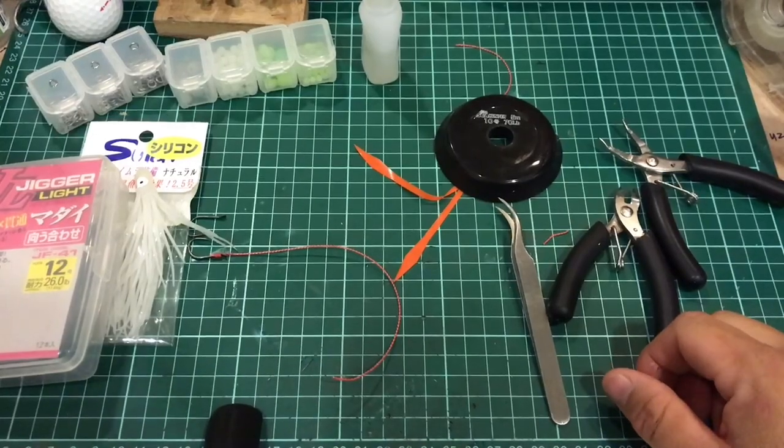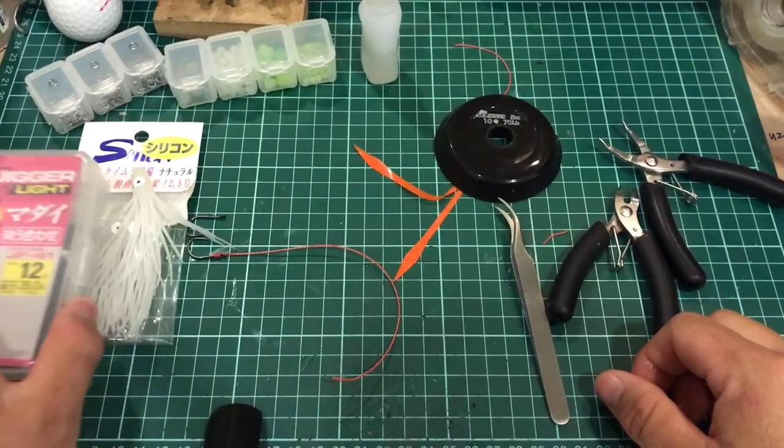Hi, thanks for tuning into Thai Kabura. My name is Kenneth. As mentioned in my previous video about the artificial squid, this video I'm going to show you how to make them. It's pretty easy, and if you find it helpful, please like, share, or subscribe.